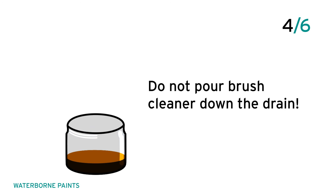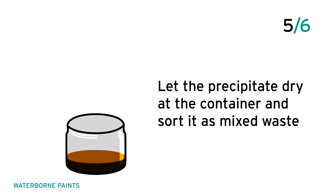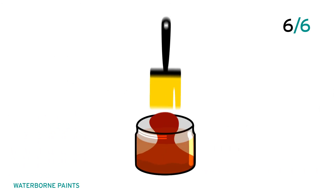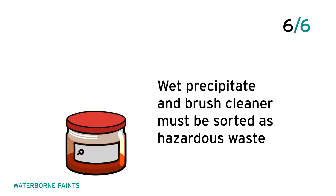Do not pour brush cleaner down the drain. Let the precipitate dry in the container and sort it as mixed waste. Wet precipitate and brush cleaner must be sorted as hazardous waste.